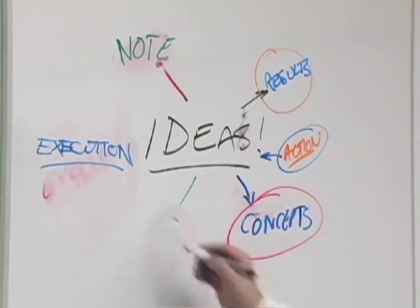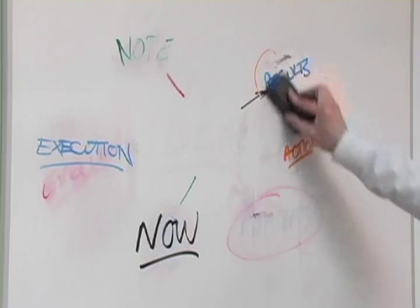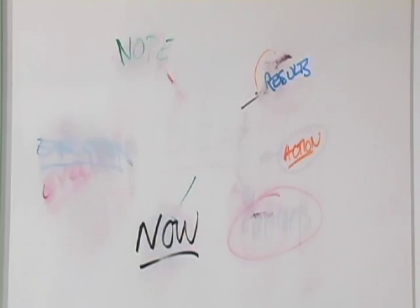When it comes time to clean the board, sometimes there can be problems. Your choice of eraser is very important. The goal is to collect and remove the dust from the board.